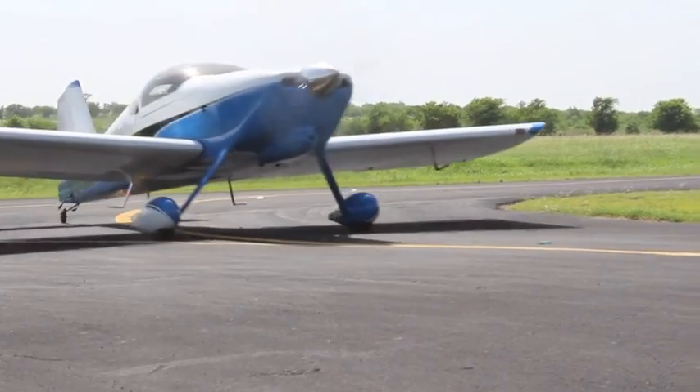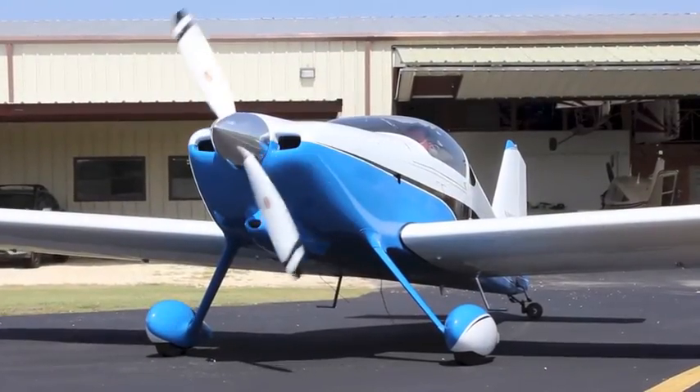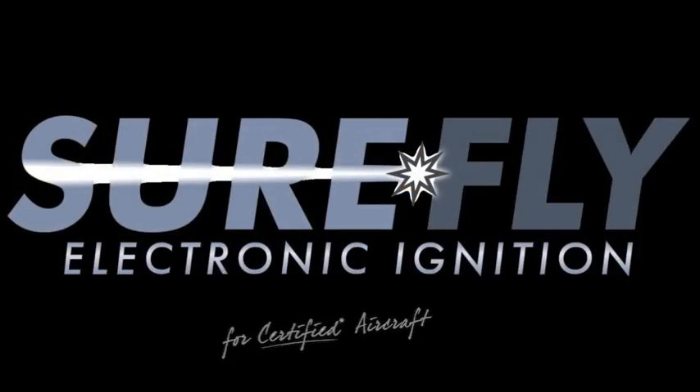SureFly will start the certification process in August. We are offering pre-certification units for qualifying customers with experimental aircraft. Stop by Exhibit Hall A, Booth 1110, or visit us at surefly.aero.